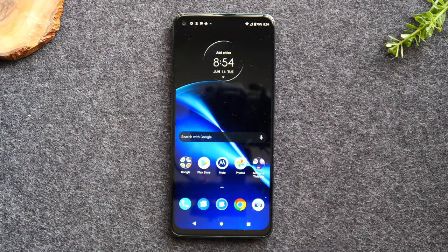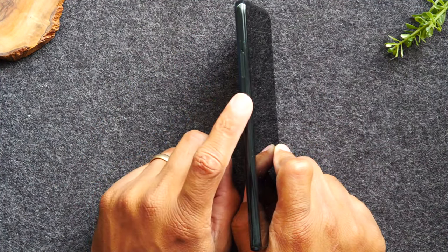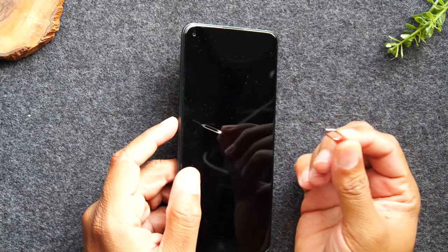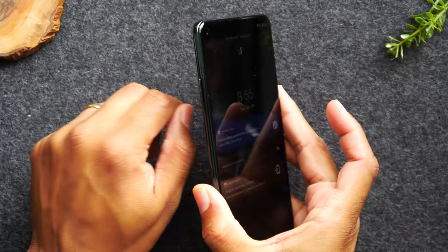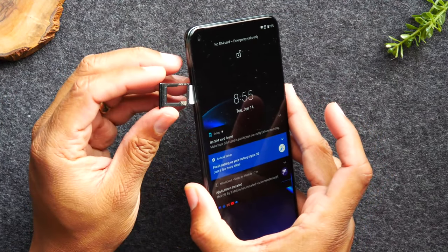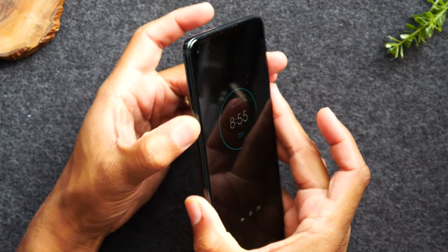In the first section, we're doing a basic walkthrough of the exterior buttons. On the left side of the phone, you won't find any buttons — just the SIM card tray. If you have a memory card from an older phone, grab your SIM tool from the box, put it in the little hole at the top of the tray, push, and you'll find your micro SD slot and your phone SIM card.